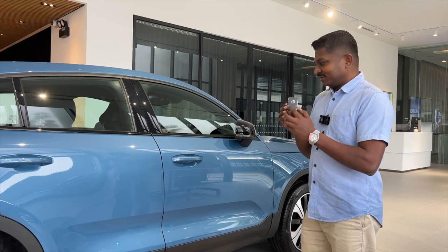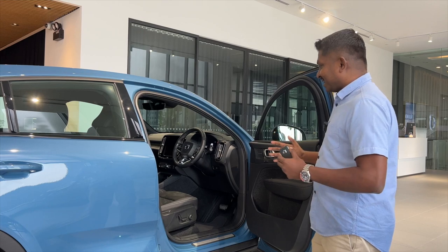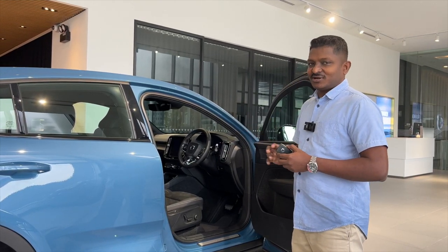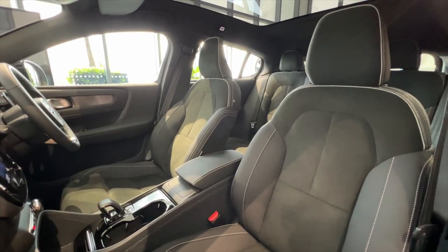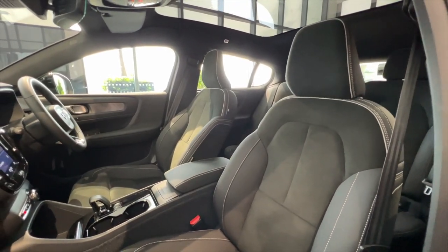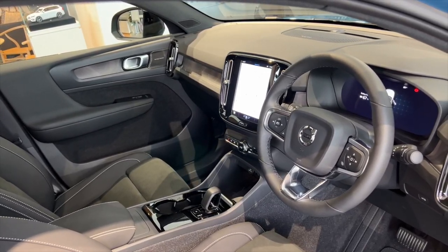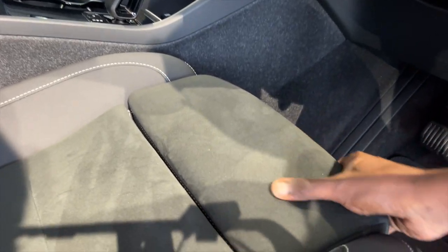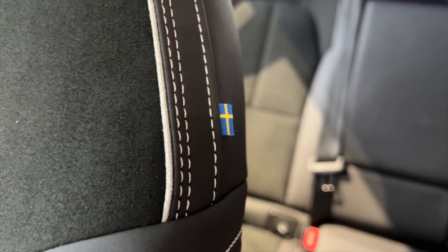Getting inside, the biggest difference of the C40 is your conscience — this car is totally vegan. Yes, this car has zero leather byproducts. Instead of the plush leather Volvo is known for, you get a microfiber material on the sides and a pleather-like material, and I must say it's definitely soft to the touch.